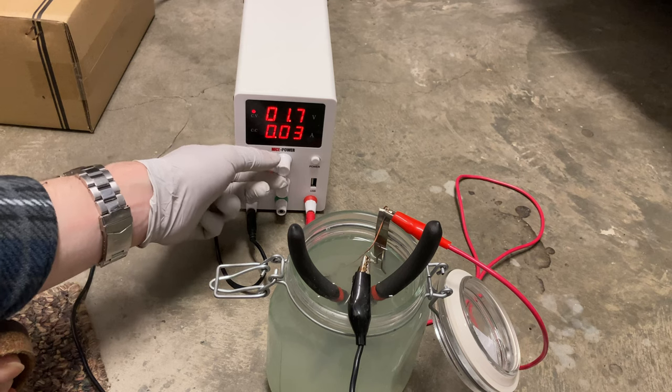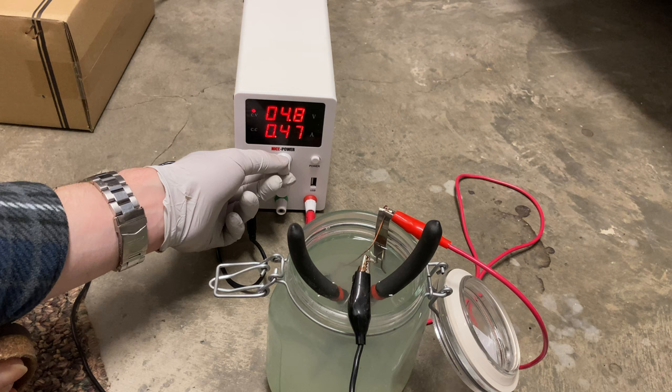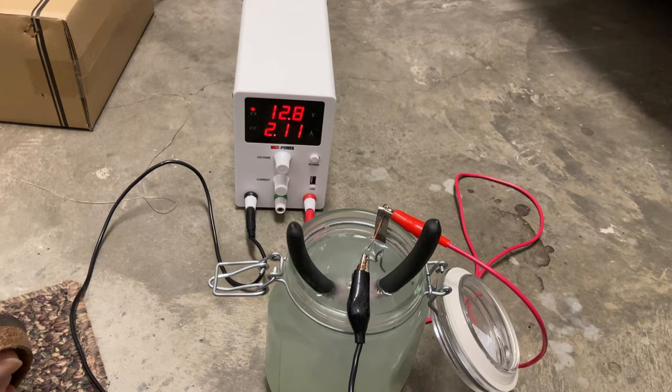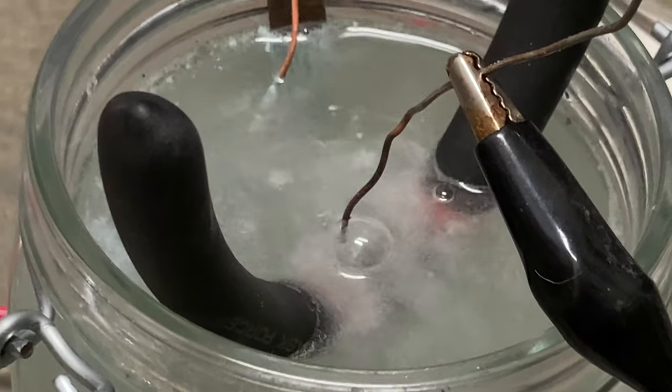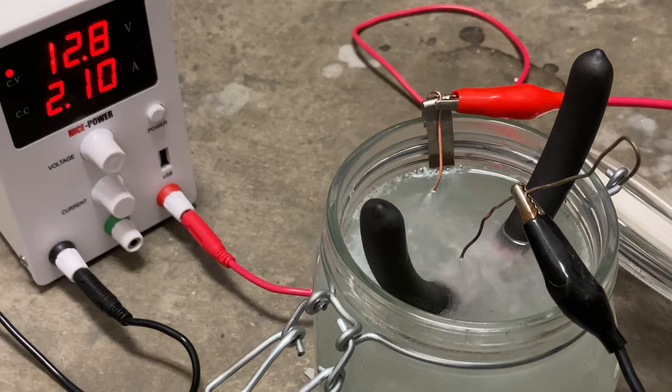I'm going to turn on the variable DC power supply and we're going to kick up the voltage. Cathode stripping rust away. I'm going to dial that up and you see the bubbling has started. That'll clean the rust off.